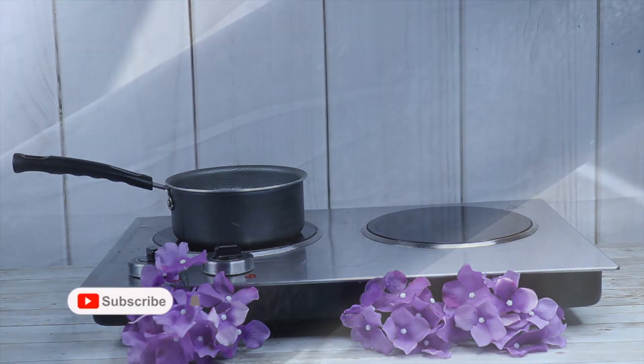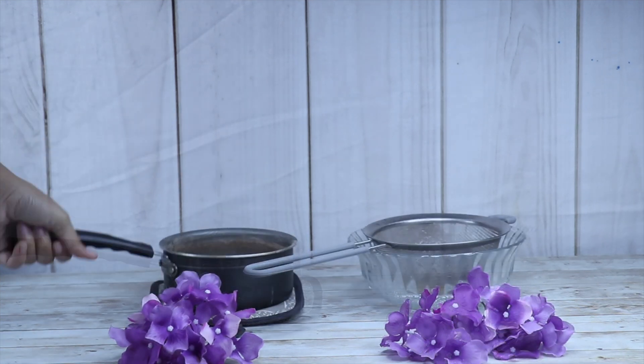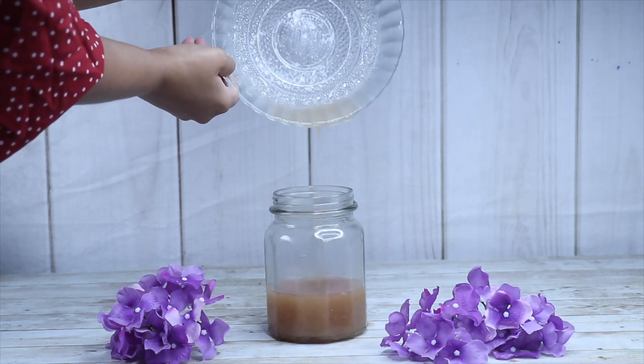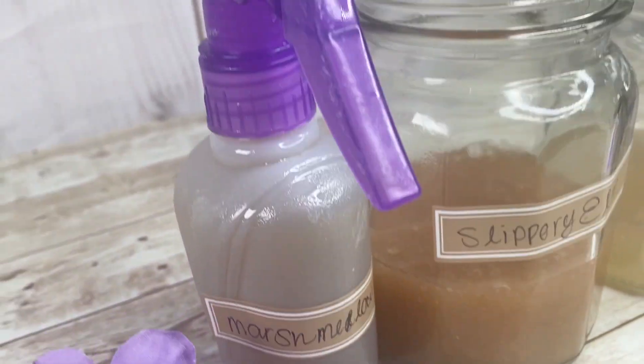Bring the slippery elm gel to a boil. From the moment it starts boiling, it should start forming into this nice, thick, gelatinous texture. Let it boil for about two to three minutes and then strain the slippery elm gel from the clumps. Make sure to let the slippery elm gel cool down in a glass jar. I'm going to label each gel so that way I know which one I'm applying to my hair. Here's what all three finished gels are looking like.